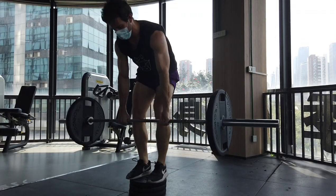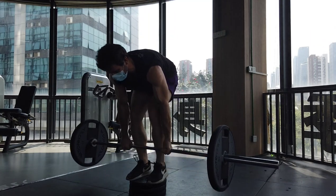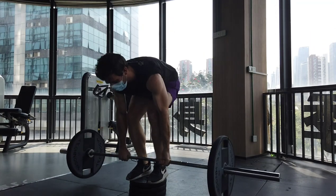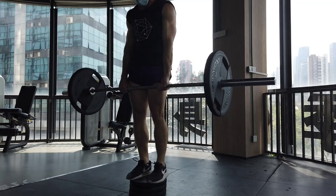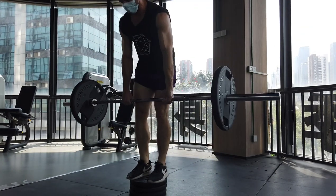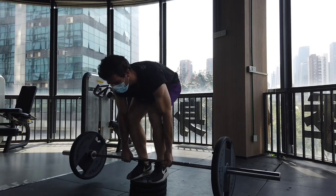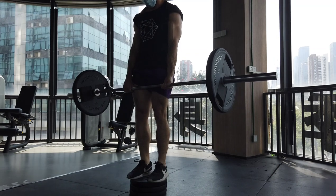What's up YouTube, welcome to the video. Today we're talking about high frequency training. There are a lot of considerations that you need to keep in mind, so in this video we're going to go over how to make high frequency training work for you.